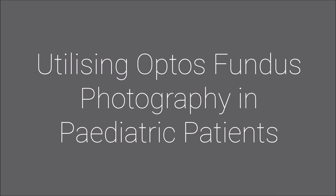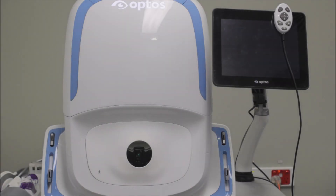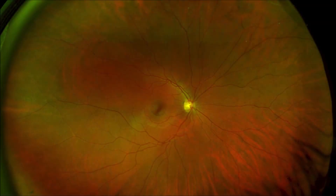This video will demonstrate the specific techniques and positions required to utilize Optos fundus photography in paediatric patients. It has seen greater use in kids because it can capture a high resolution 200 degree view of the retina in a single shot and in less than half a second.